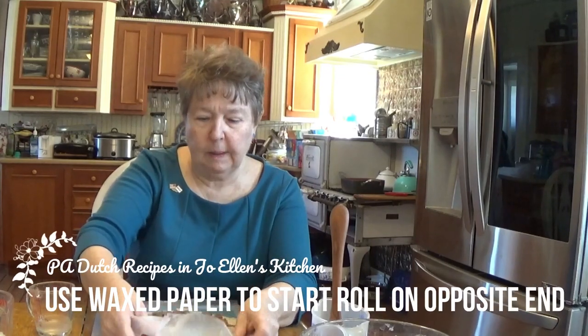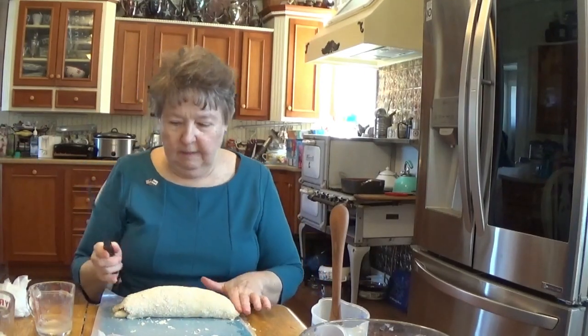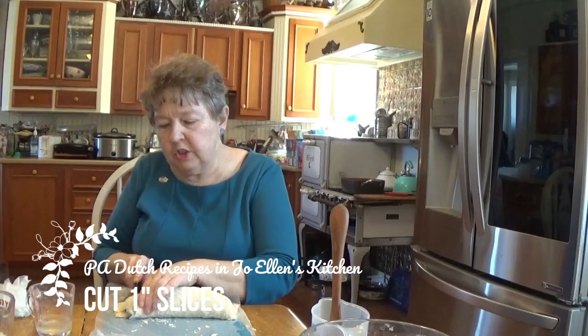I didn't go all the way to the edge with my hamburger, because some of it's going to squeeze out that way as I roll. To roll it, I just start by lifting my wax paper, try and fold it back as I go so you can see, and push down on it a little bit and roll it. You can see it's starting to roll here, and I might have to throw some pieces of hamburger back in if they come out the edge. And we have one big roll of ground hamburger. I'm going to pinch my ends together so it doesn't push out when I'm cutting it — we have this nice little log, or roll, of wrapped up hamburger, and we're going to cut it into about one inch pieces.